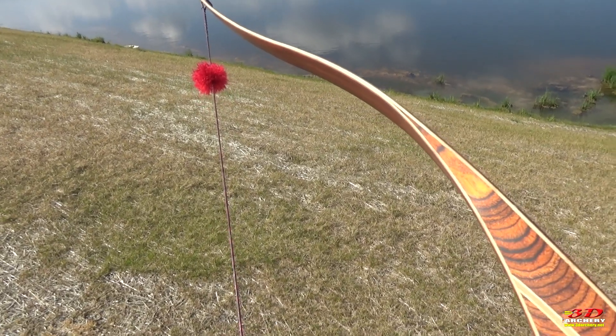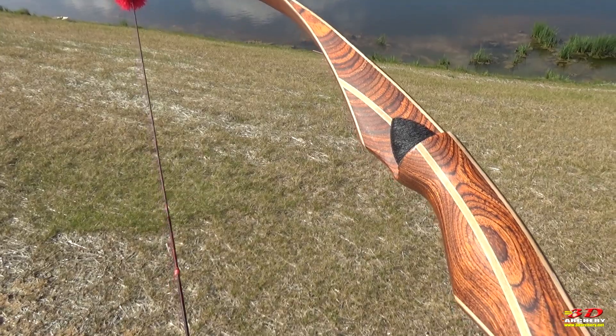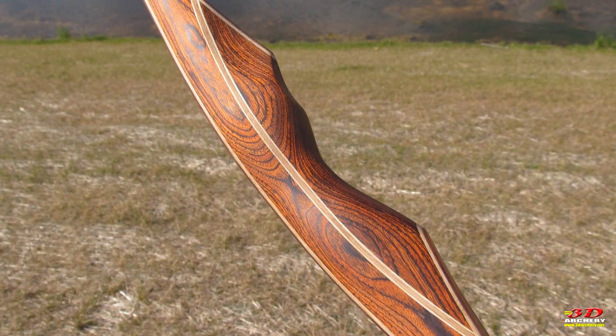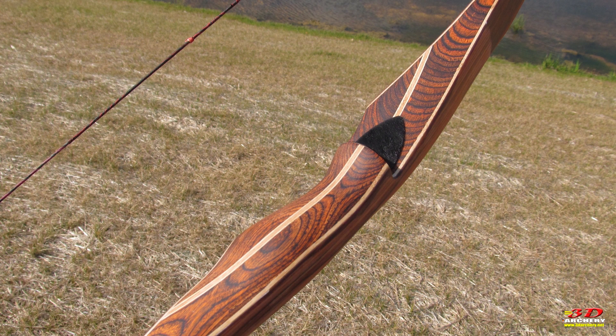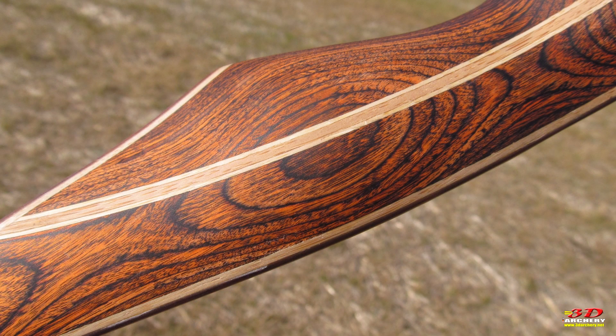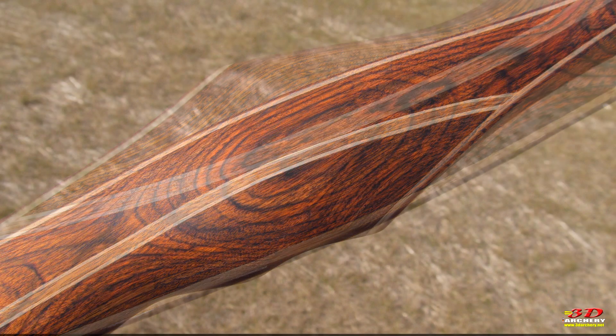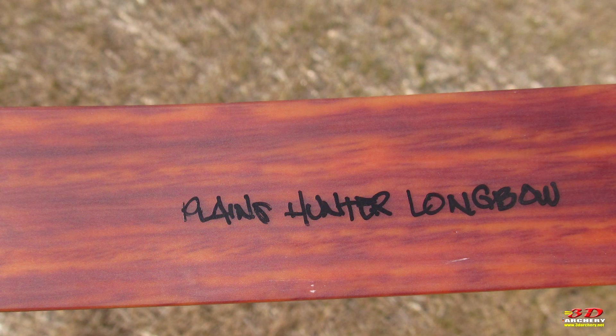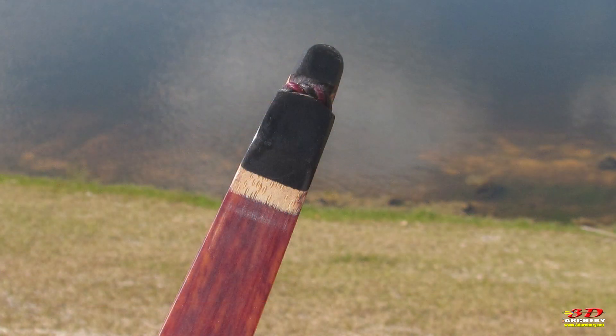The Plains Hunter is a 62-inch reflex-deflex longbow available in draw weights from 25 to 50 pounds in 5-pound increments. Mine was a 35-pound model and it checked in at 34.95 pounds on the scale. When I first saw this bow, the first thing that jumped out to me was the gorgeous wood grain. Being a huge fan of wooden bows, I love the deep, rich colors of the bubinga wood, which contrasted perfectly with the darker colored rings in the grain.